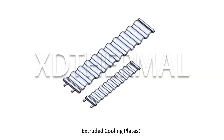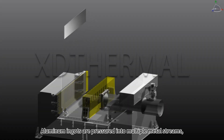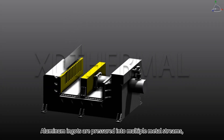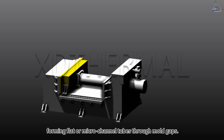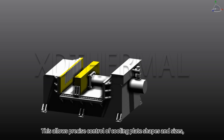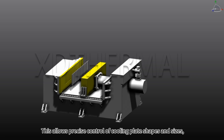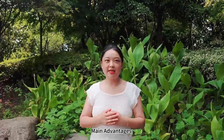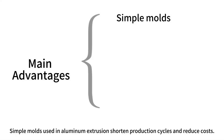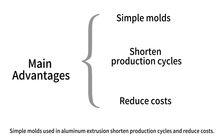Extruded cooling plates. Aluminum ingots are pressured into multiple metal streams forming flat or micro channel tubes through mold gaps. This allows precise control of cooling plate shapes and sizes, enhancing load capacity. Main advantages: simple molds used in aluminum extrusion shorten production cycles and reduce costs.